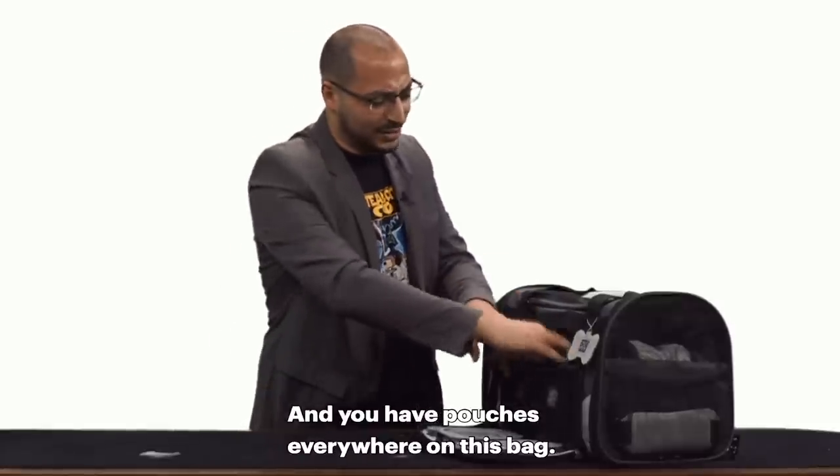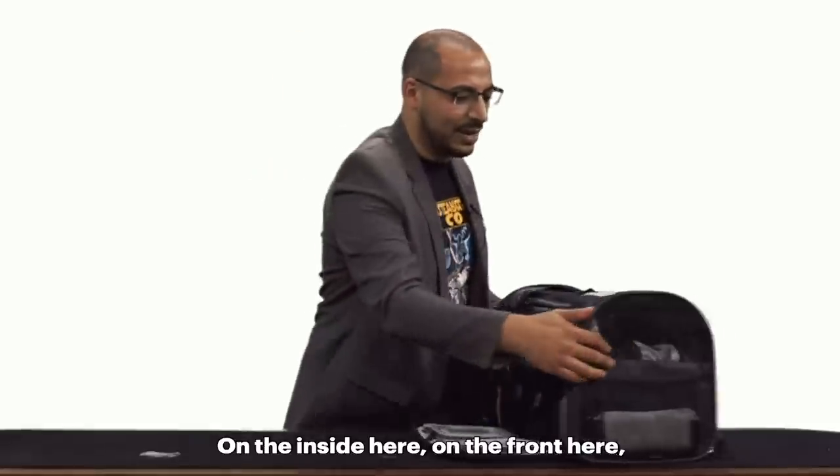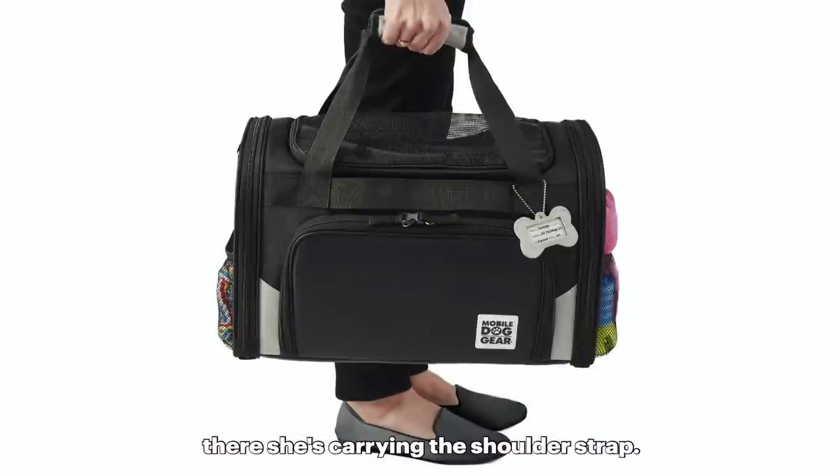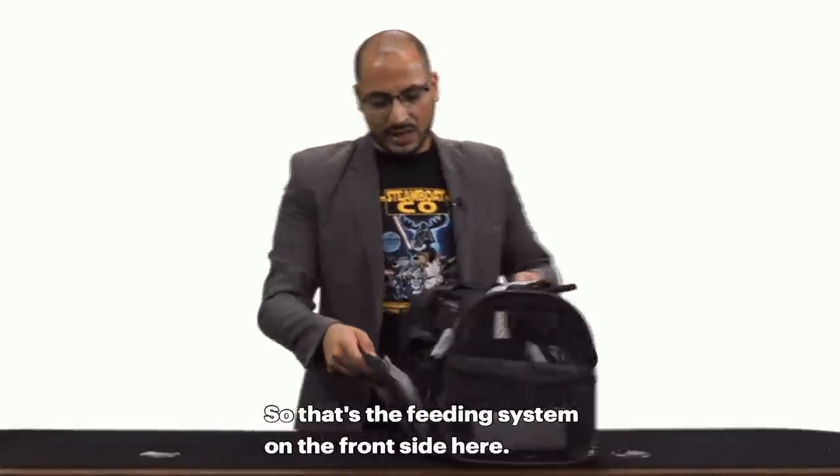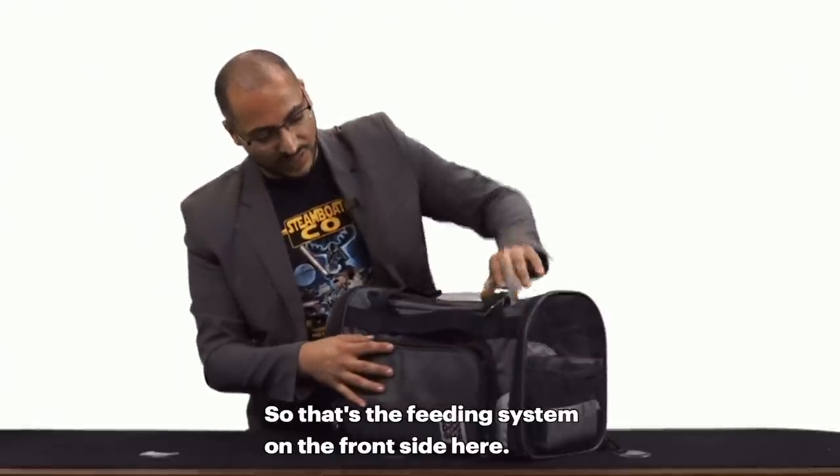You have pouches everywhere on this bag — on the inside here, on the front here which is carrying the shoulder strap, and another pouch here. So just pouches everywhere. That's the feeding system on the front side.